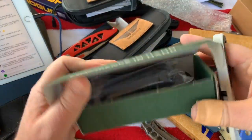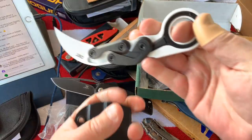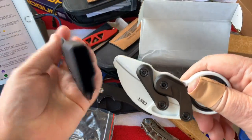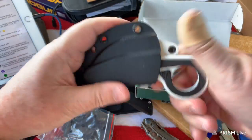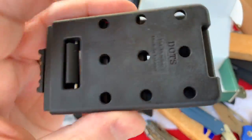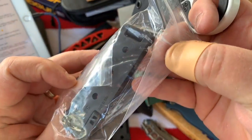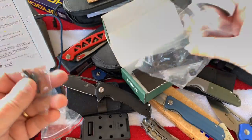Did you guys know about this? You can get the sheath for the Provoke. Just like that - and let me see if I can get this right. There you go - the sheath for the Provoke, and there's only one way it goes in. It's pretty solid and then you've got the option of the tech lock. Two different attachments for mounting and they give you the hardware. You can get this off the CRKT site - the Imperial Stormtrooper one.